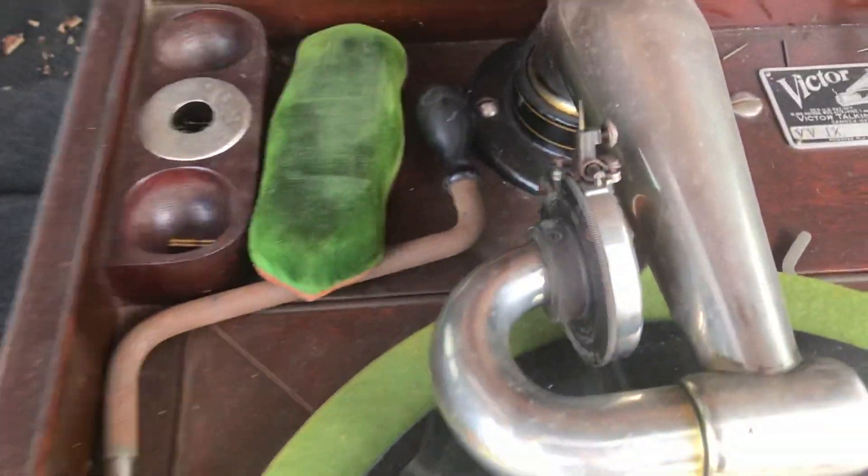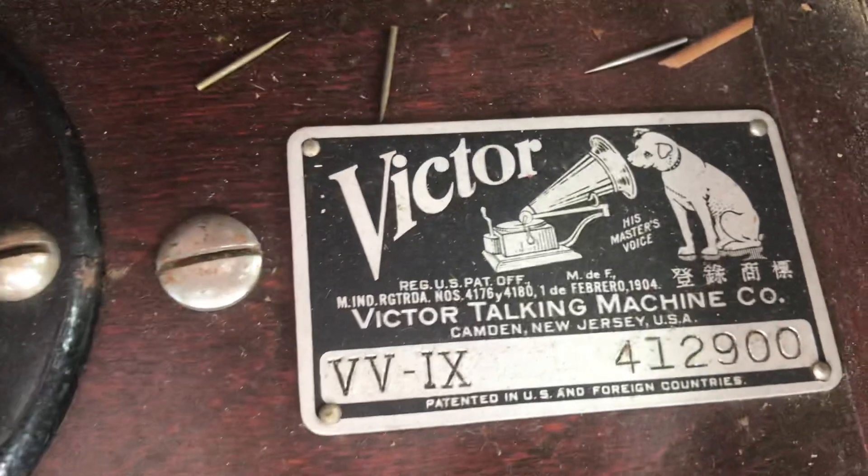They said it does work, so with this being in working condition, it wouldn't surprise me if it sold for more than $30.